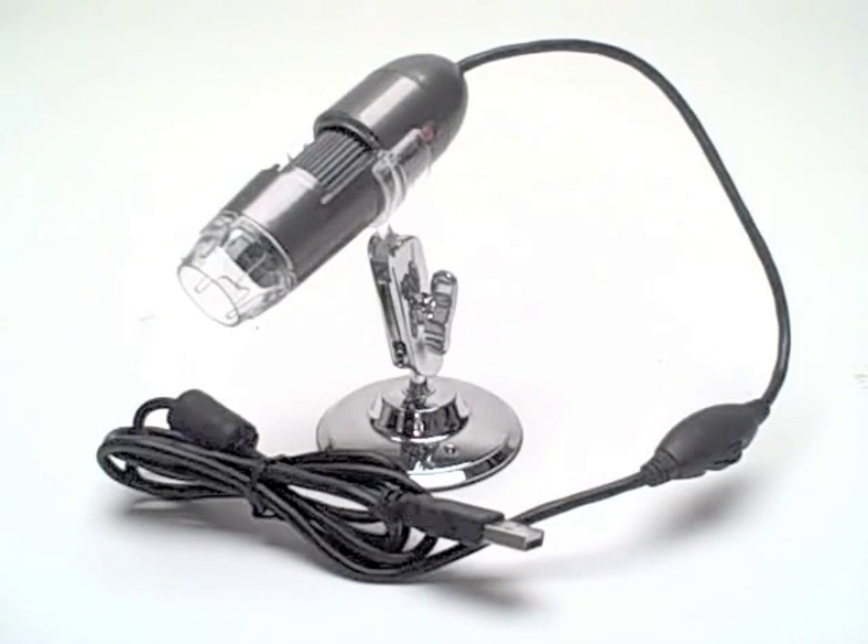The CaliPhone USB microscope will help open up the world of the physical sciences as well as nurture the innate curiosity in students.